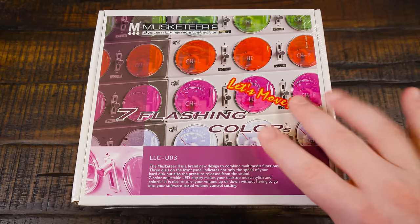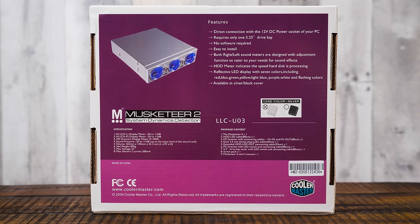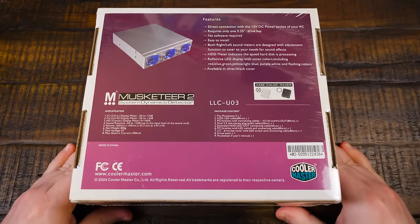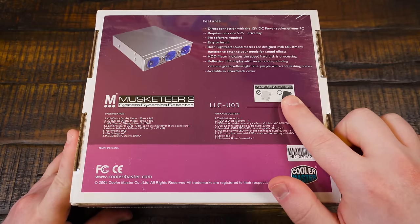It's also got LEDs with seven flashing colors and seven color backlighting. This was before the days of highly configurable RGB being widespread, so you just get seven colors — still six more than a single-color device, so that's something. It was available in two different color schemes, either silver or black.